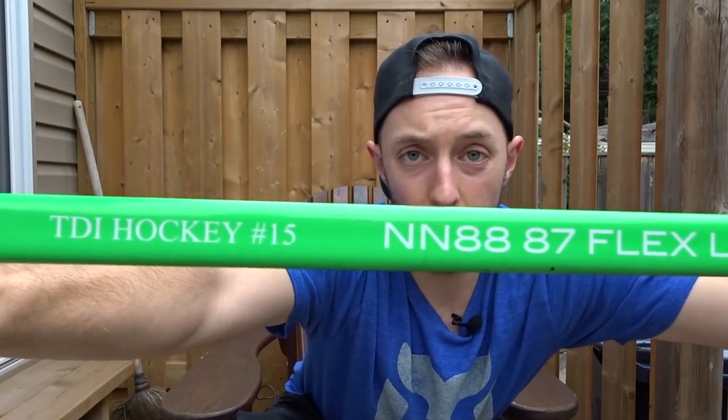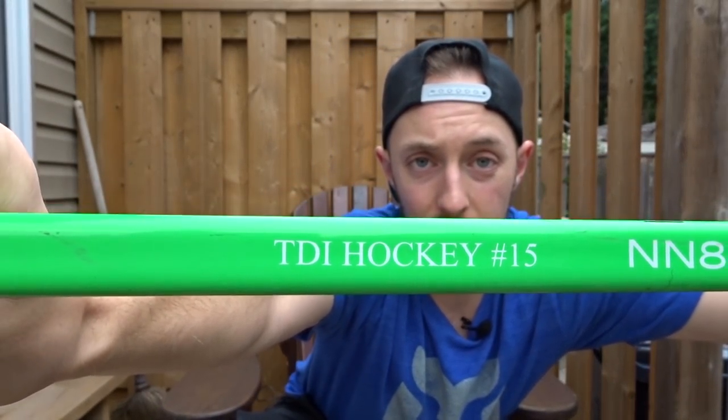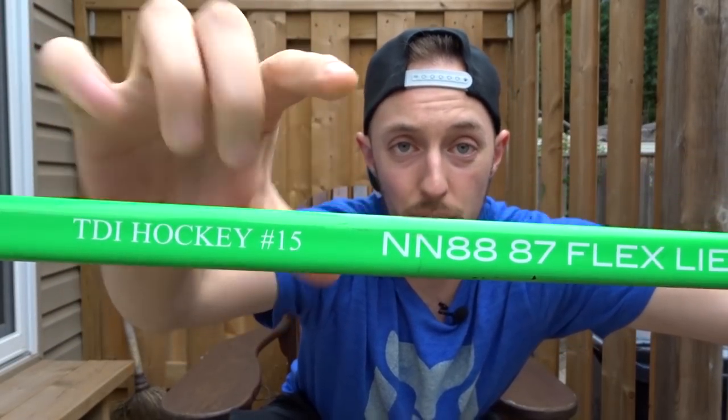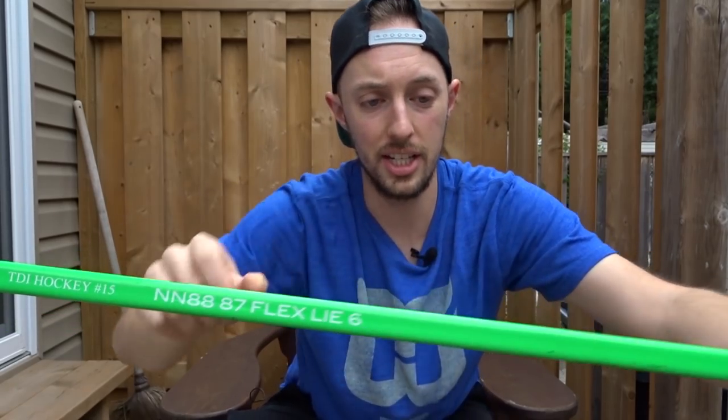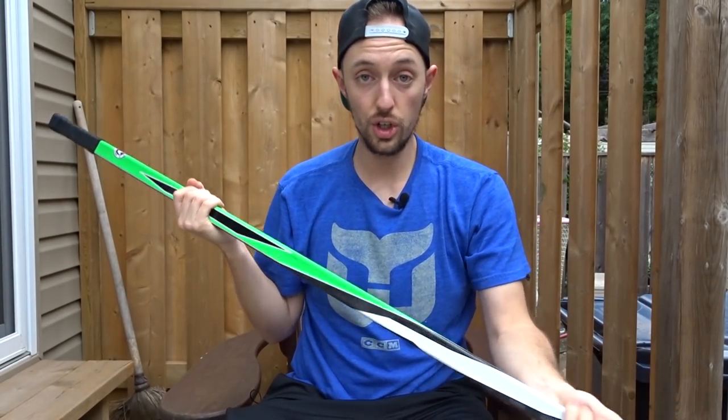For mine, I got my TDI Hockey on the shaft and my number 15. I've got the 88 No Name Curve, 87 Flex and 6 Lie grip version. I'm a righty.